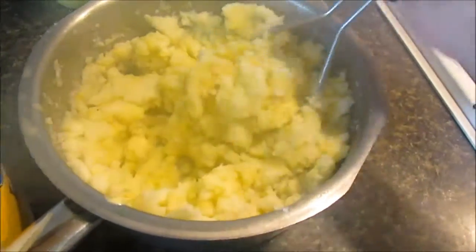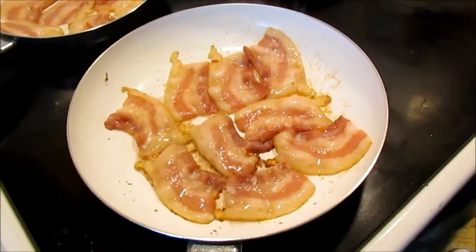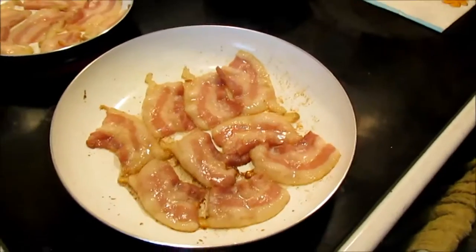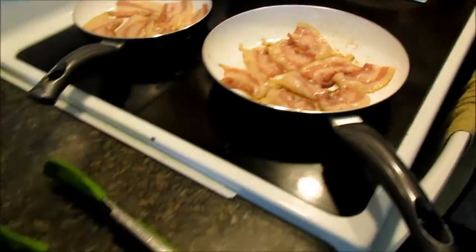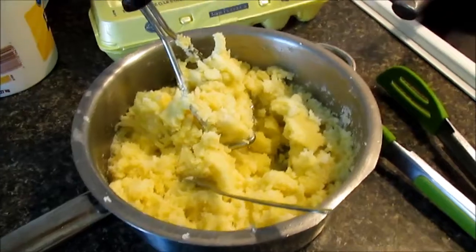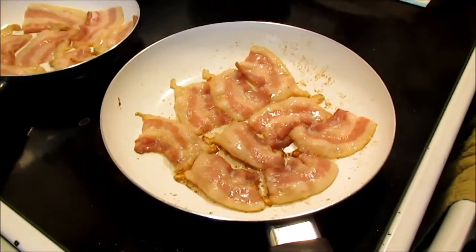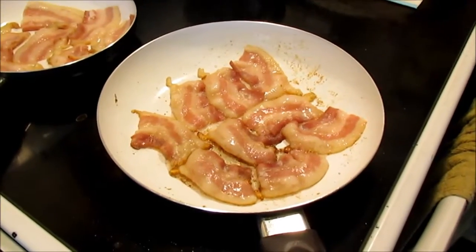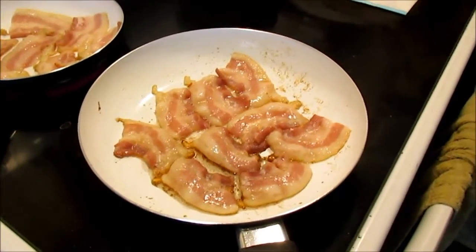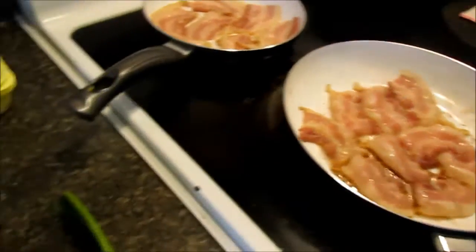Bacon is frying. I started on high, and when the pan got hot I turned it down to medium. We're doing everything fresh today, but this dish is great with leftover mashed potatoes from dinner, and maybe leftover bacon from the last time you cooked. You can save it and just reuse it the next day — you would just cut it into very small pieces. I'm gonna show you other ways to do it too.